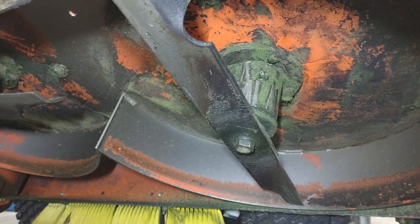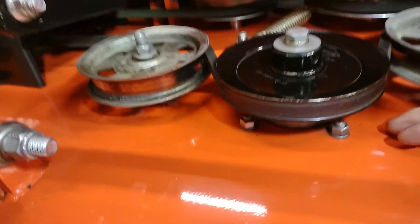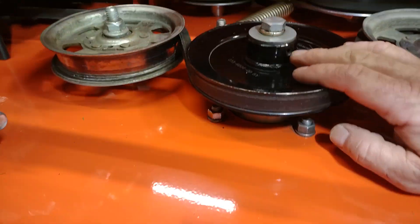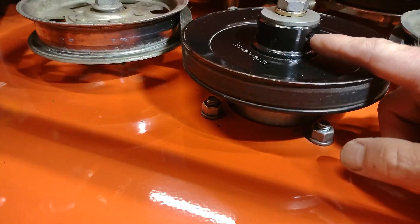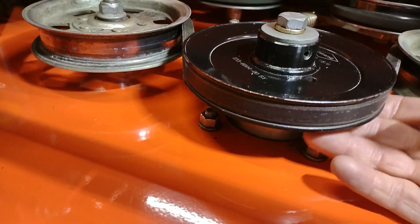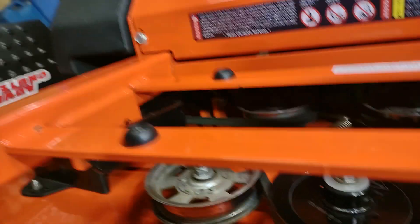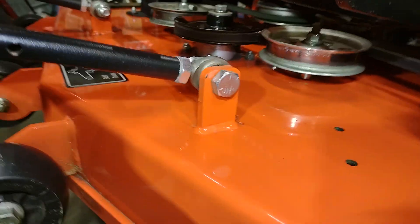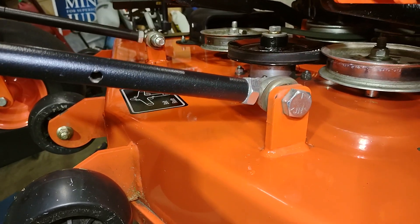What I did is I tore them apart. You've got to take your blade off, then up here you've got your pulley — take your bolt out of the pulley, there's an allen screw you take out, and then you pull off the pulley. Then you've got these four nuts that hold the housing in.